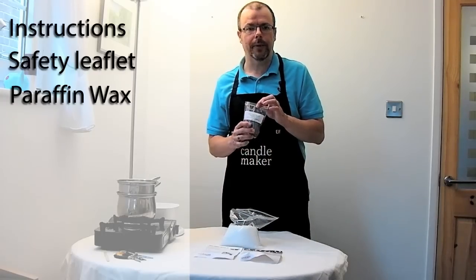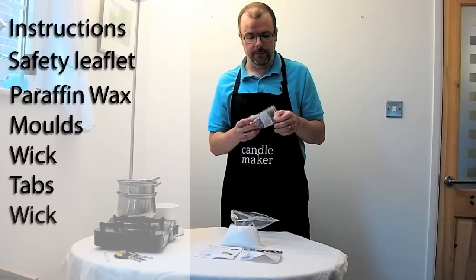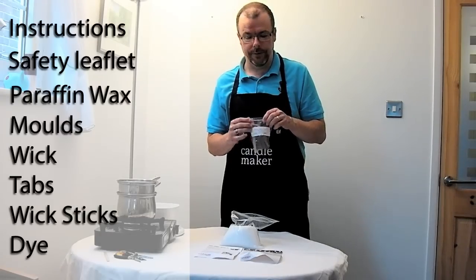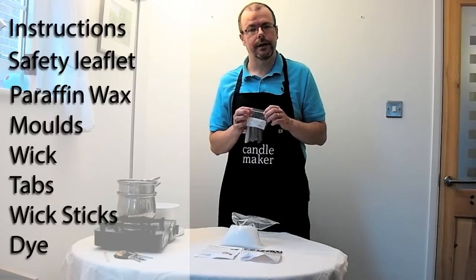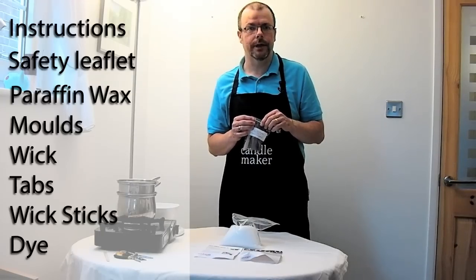And this goodie bag contains moulds, wick, tabs, wick sticks and the candle dye. So in fact you've got everything here. The only difference between this and the professional and deluxe kits is that this contains no beeswax and it contains no scent.